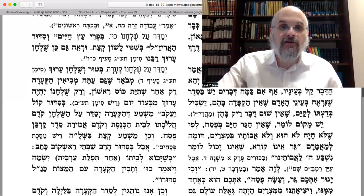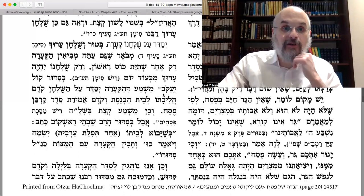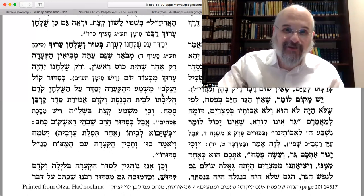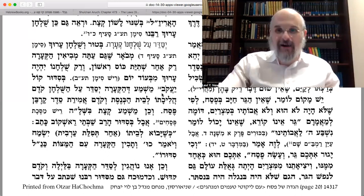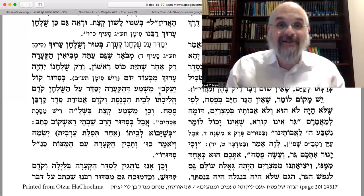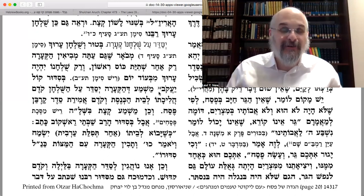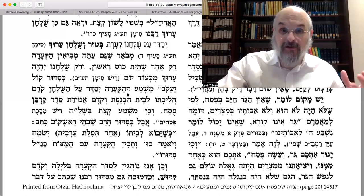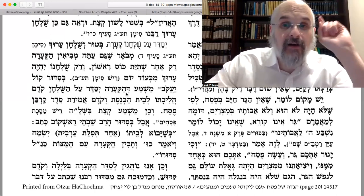Rabbi Yaakov Emdin, whom we learned about on Shabbos afternoon — a colorful character — in his Siddur, the implication is to set the ka'ara on the table even before he goes to Shul. Remember that Yaakov Emdin is before the Alter Rebbe — he's in the 1700s, roughly 50 or 60 years before the Alter Rebbe, around the Baal Shem Tov's time.